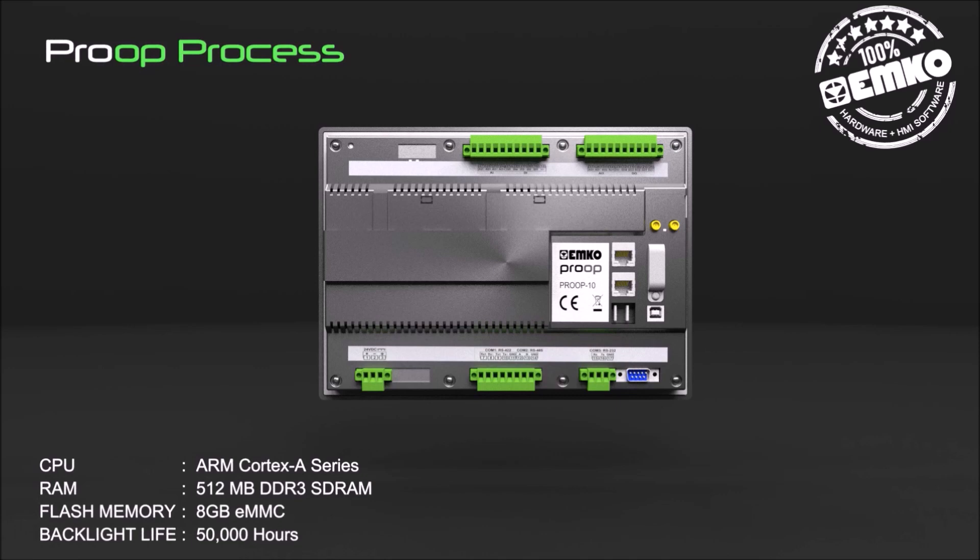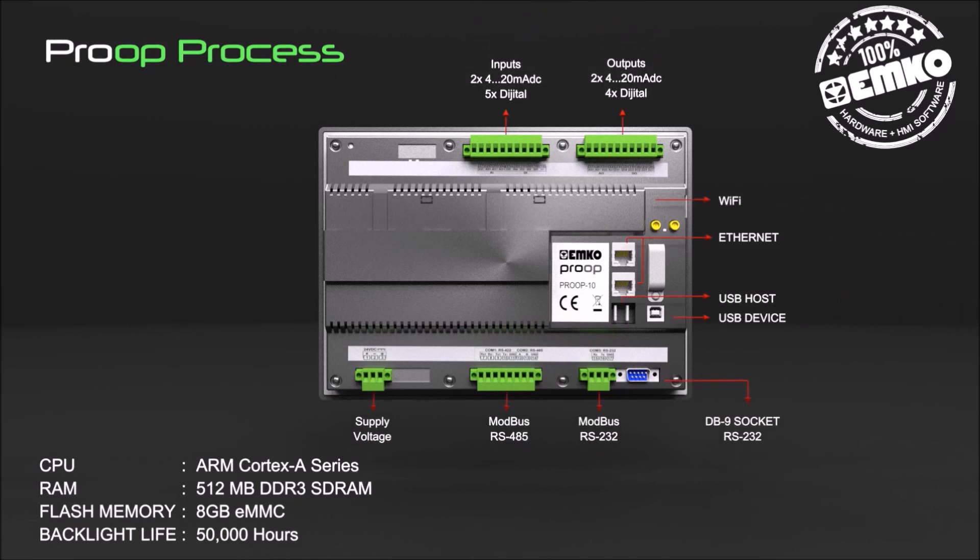It features 8 GB eMMC flash memory and 50,000 hours backlight life. Proop Process communication features include standard USB host, USB device, Modbus RS-232, Modbus RS-485 communication, and optional Wi-Fi and Ethernet communication.